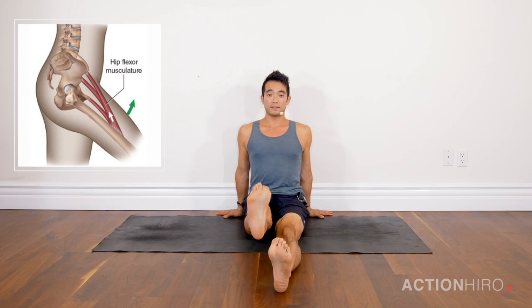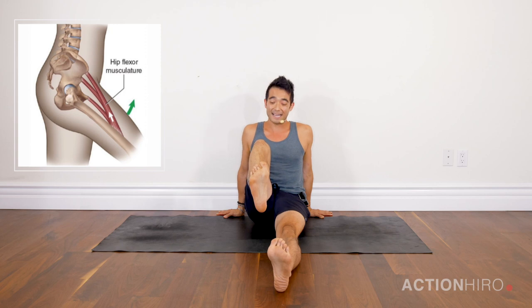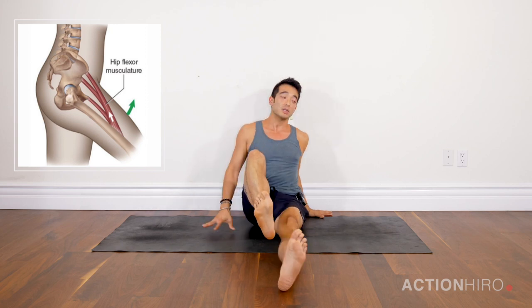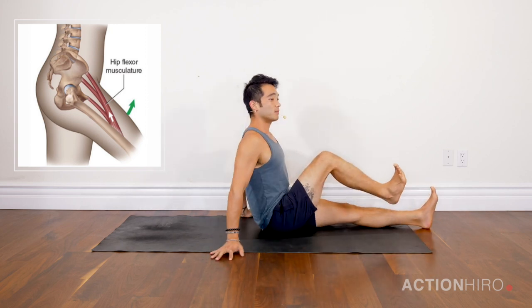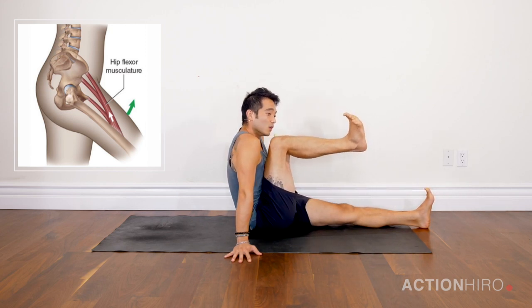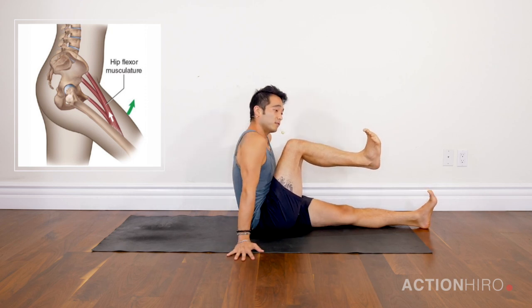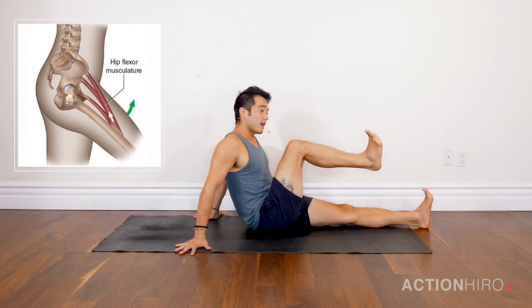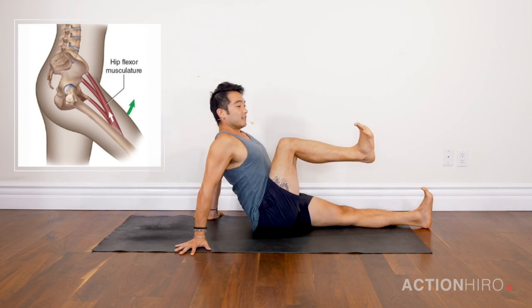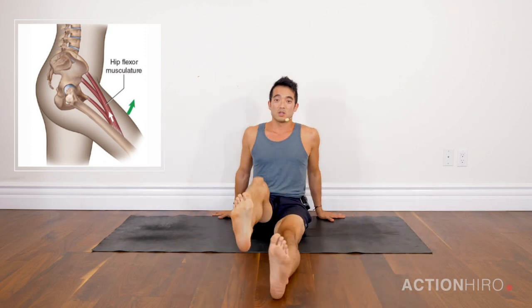First thing we're going to do is really press the heels down into the ground, lift up the right leg as high as you can while keeping your butt down, then start to bend the knee in towards your chest and squeeze the knee in as tight as you can. I'm looking for a nice straight spine — typically what happens when we draw the knee in is the low back wants to round. If you can't straighten out your spine, walk the hands back, straighten out the back, and keep fighting for that knee squeezing in.